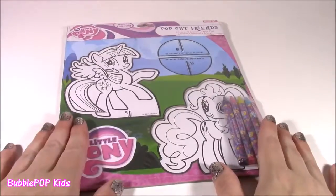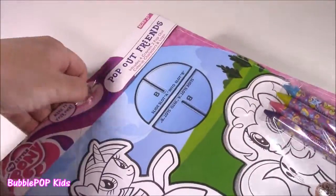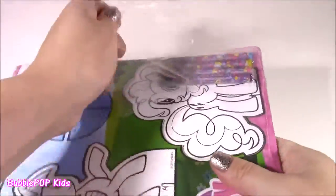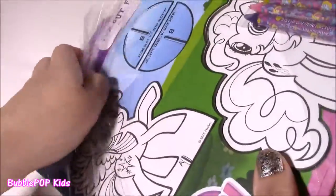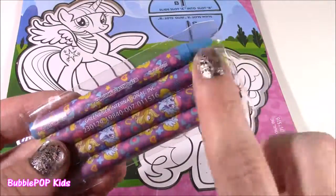Let's start out with the Pop-Out Friends. I love these, and it couldn't get any better because Pinkie Pie is in there — she's one of my faves. I actually found this at the Dollar Tree for a dollar, so this will be cool. Let's get our coloring on. We get our four-pack of crayons — we get purple, pink, yellow, and blue.